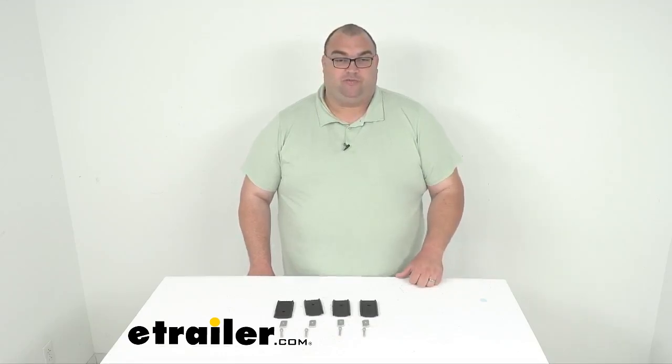Well folks, that's going to do it for our look today at the roof rack leg spacer blocks for Rhino Rack heavy duty crossbars. I'm Steve here with eTrailer.com — thank you so much for your time. I hope this information is helpful. If you need these, go ahead and get them ordered. Have a great one.